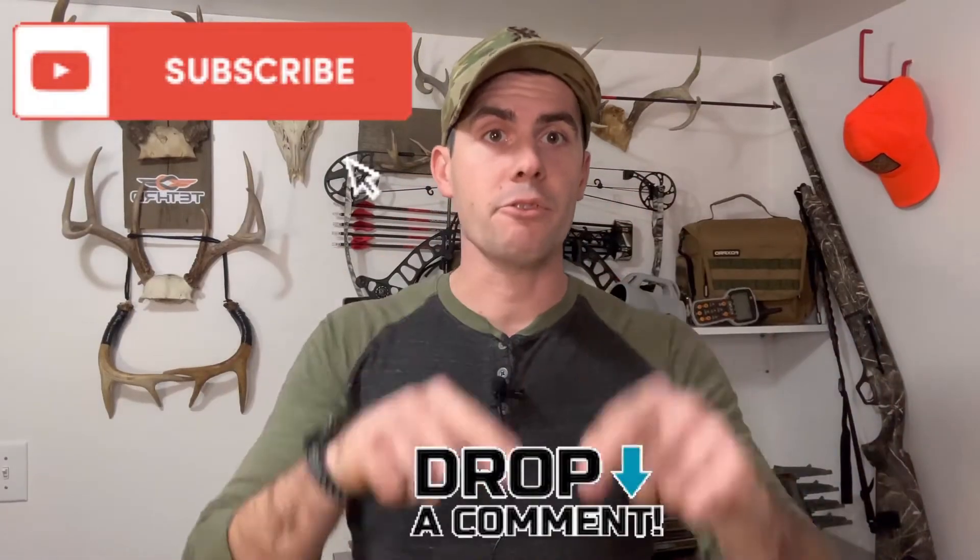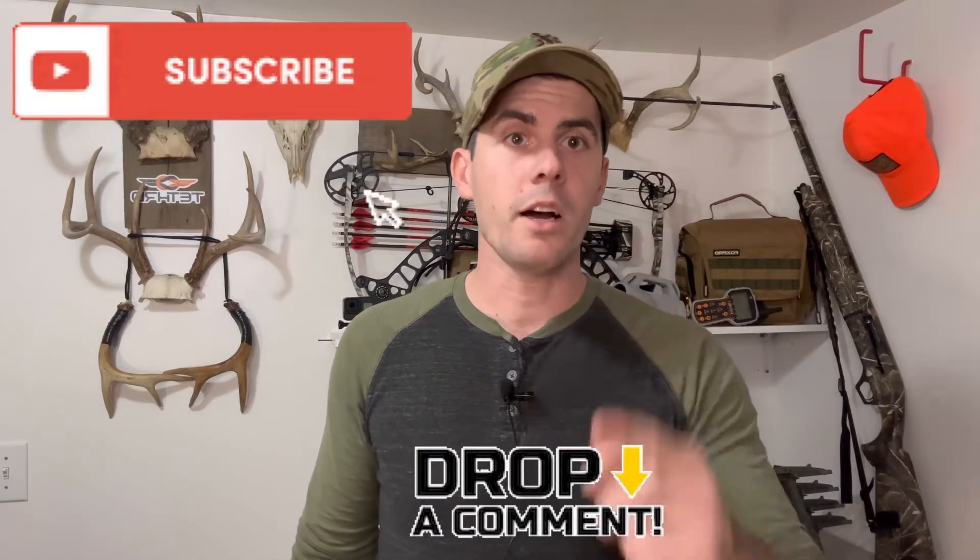Like always y'all, make sure you comment below, like and subscribe. More content is coming — we're trying to give you stuff that'll help the everyday hunter, the guy that has to hunt on a budget, and people that love the outdoors and doing things with their family. Thank you, we'll see you on the next one.